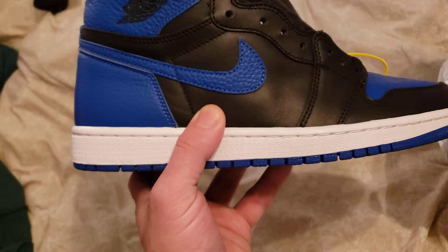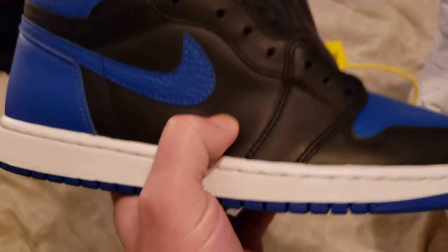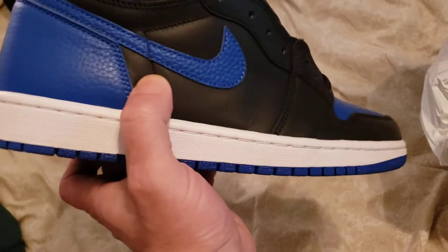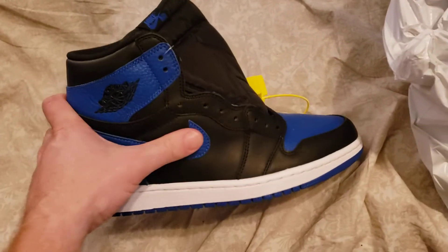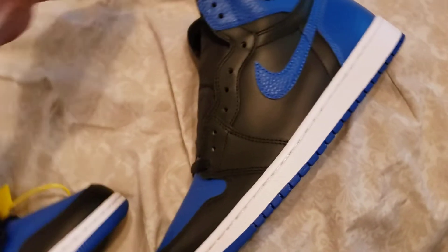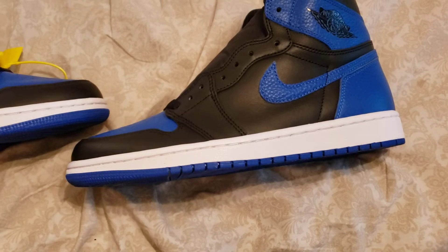These are the H12 budget ones. I like them. Well, there's a little overkill, but I like them. I like them a lot. Let's see how they compare. I like them a little overkill to this one.